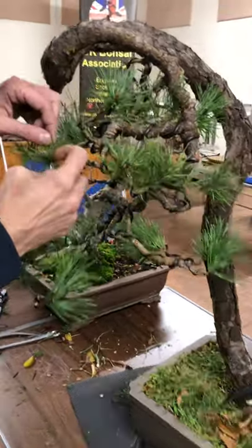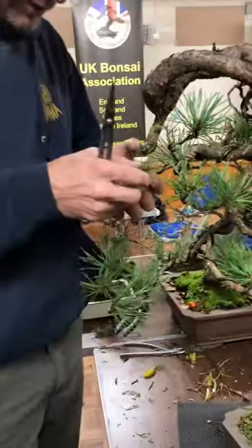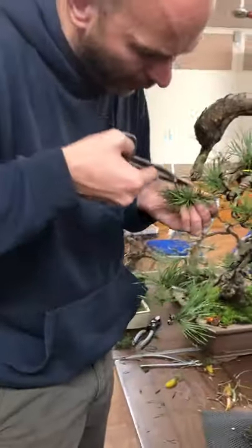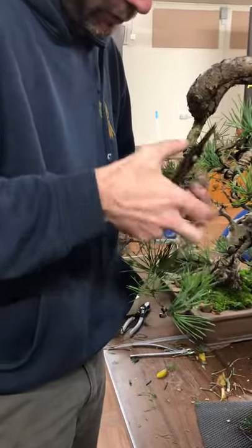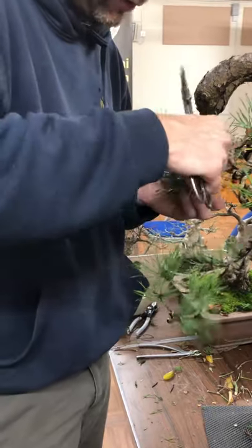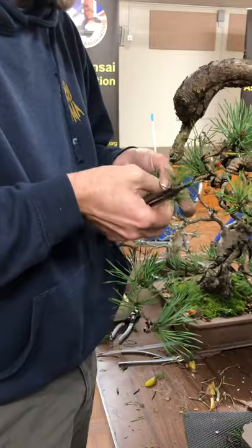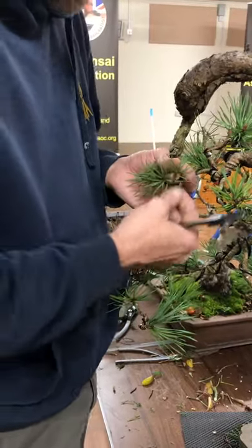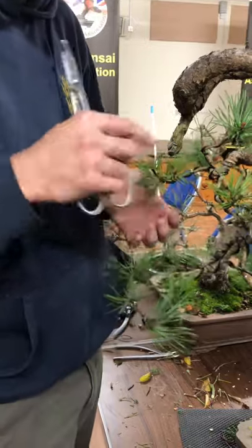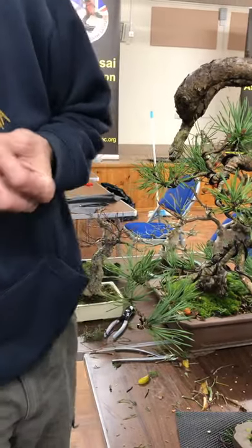If you end up with a situation where you have three or four buds all coming from the same point, you've got to thin that down to two or no more than three. Once the tree starts to develop more, only ever have two from one point. When it's still very raw like this, three from one point is fine, but not for too long. If you have three or four branches all growing from that one point, it becomes knuckled.